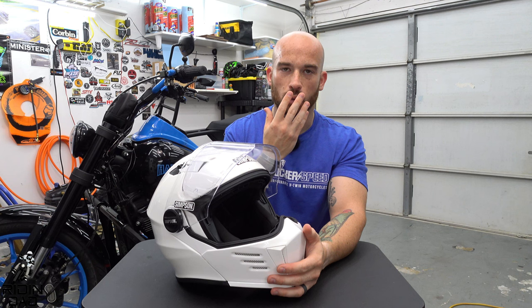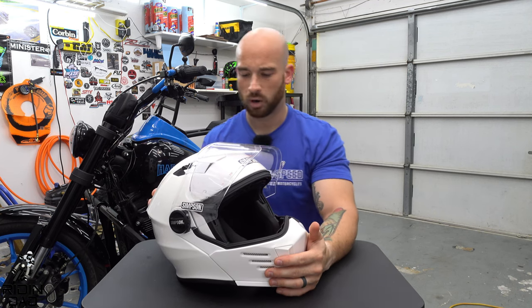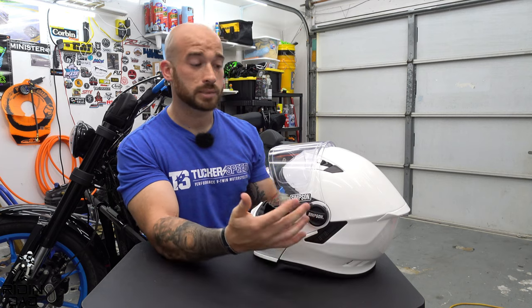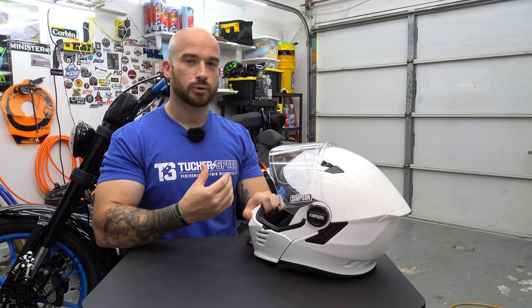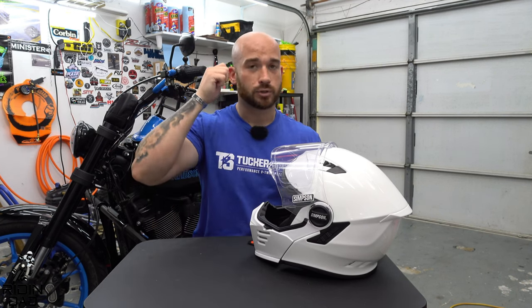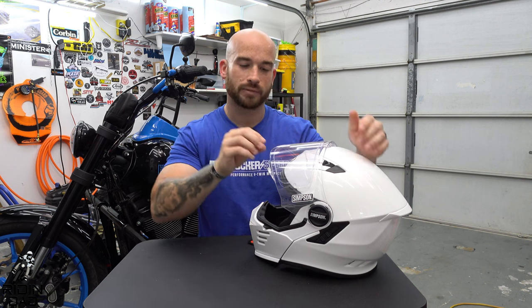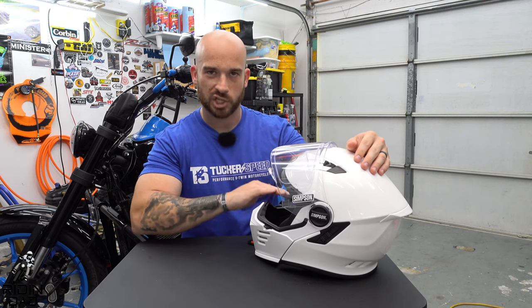Fitment was really good — no issues with my nose or mouth or chin getting uncomfortably close to the chin bar. It comes with a pinlock insert and a clear shield, though not a blacked-out shield. However, the internal sun visor was essentially unusable for me: when fully dropped it rested right on the bridge of my nose, and when I lifted it just off my nose it was high enough to interfere with my line of sight, creating almost a false horizon line that followed the chin bar contour.